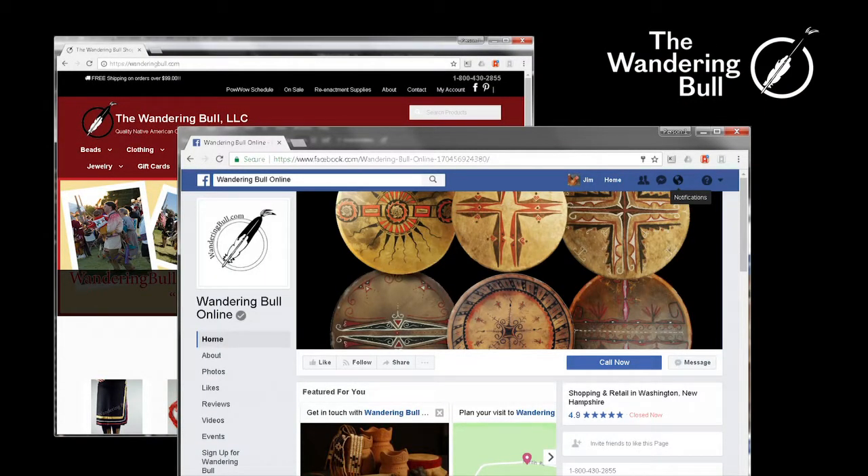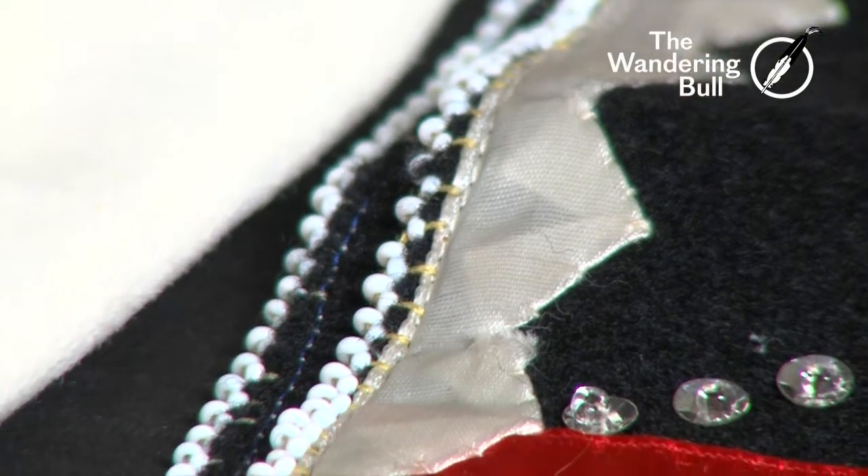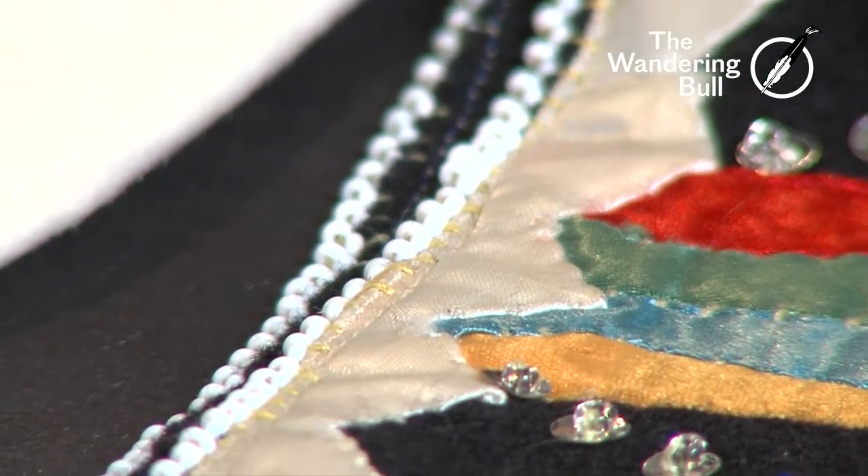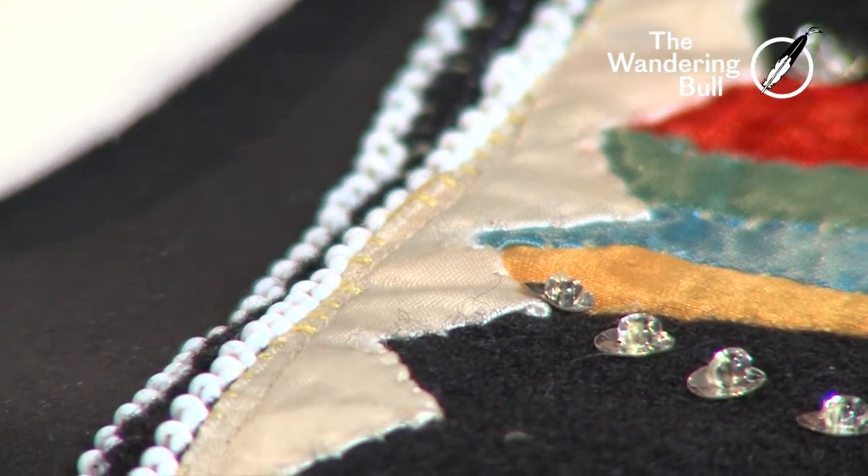What we're going to talk about today is edge beading. We frequently get phone calls here at the shop in regards to edge beading. Tribes from the East Coast all the way to the Midwest all use a very similar technique. It's a little decorative — it finishes off pieces, but it also will hold two pieces together if you're beading a bag.